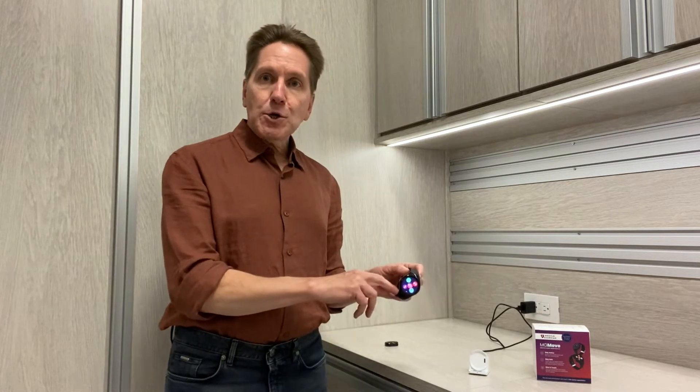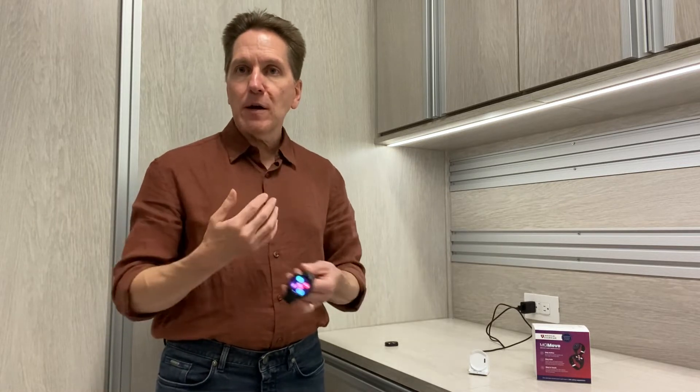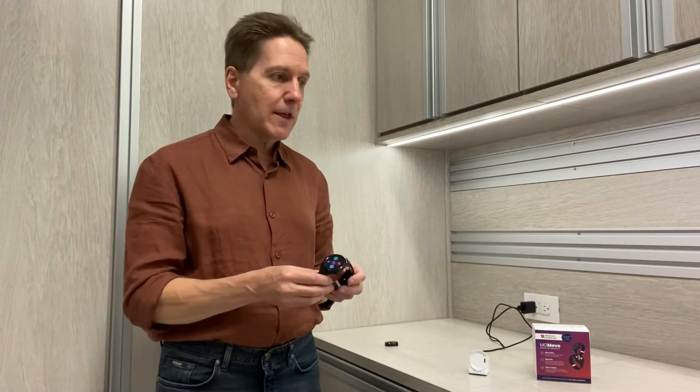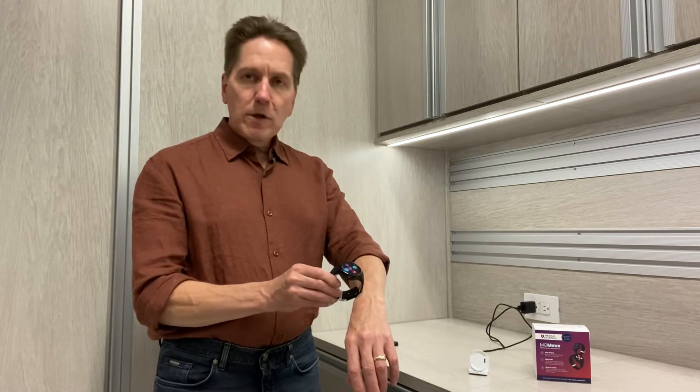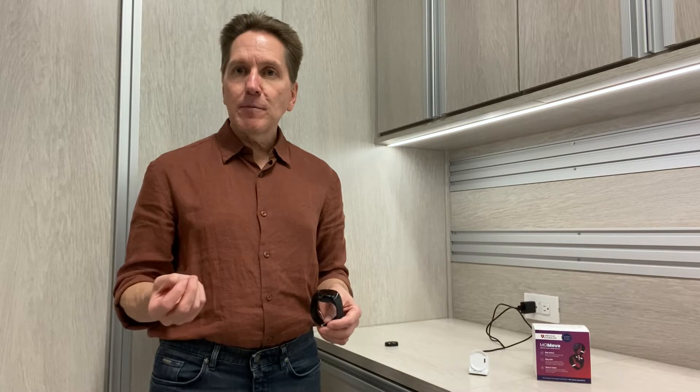So why would you want a smartwatch as opposed to one of the other on-the-go systems that Medical Guardian offers? The other systems are designed to hang around your neck or on a waistband. One of the most important things to consider about a medical alert system is: if you're buying it for a loved one, are they actually going to wear it? A lot of times the senior will say, 'I don't need that' — what they really mean is, 'I'm not old and I don't need a gizmo like that.'